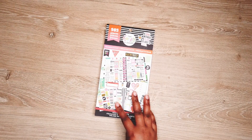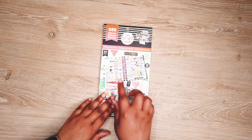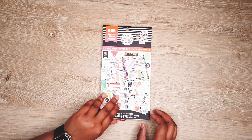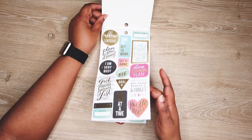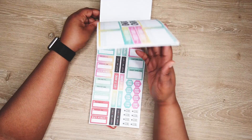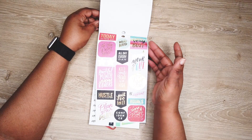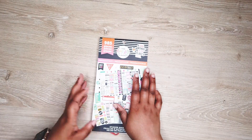This next one is my Happy Planner productivity sticker set. I got this before I decided to make my own stickers for the month, but it has a lot of different uses and I'll probably end up using it anyway just for a little extra added things. It has a lot of pages and it has glossy stickers in here as well. I really like this one.